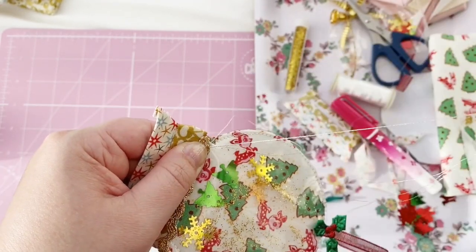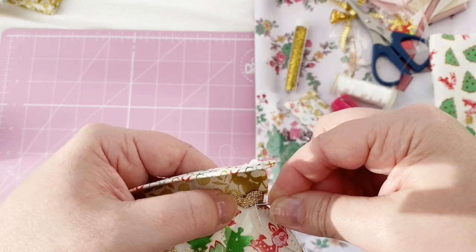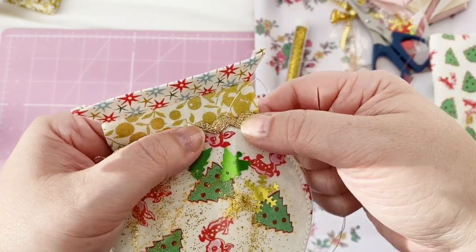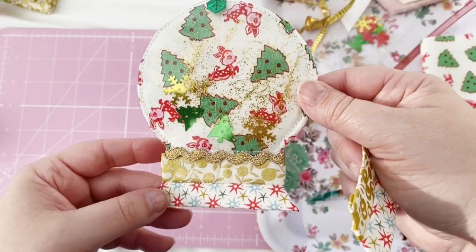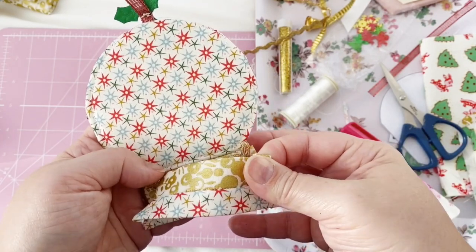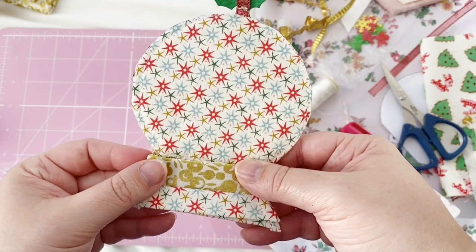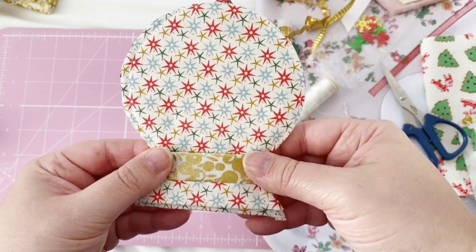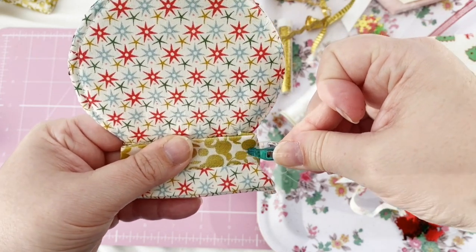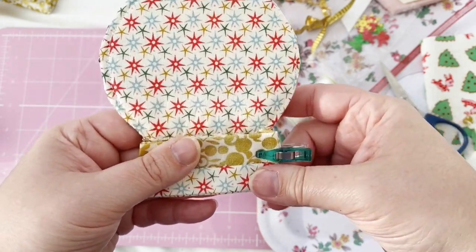Now I'm using some silver thread to stitch the rickrack in place, just making some tiny stitches all the way along. Now it's time to add the back piece to the back, to cover up any little threads and the last bit of rickrack — just tuck those ends in there. You could have the rickrack going right round if you wish, but I decided to save that little extra piece for another one. I'm holding it in place with clips and then whip stitching all the way around.